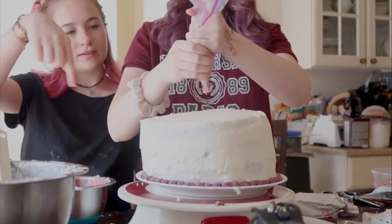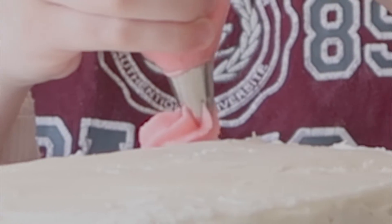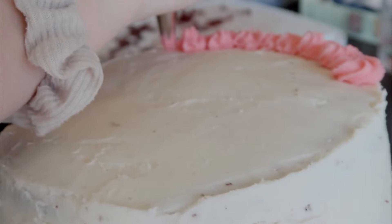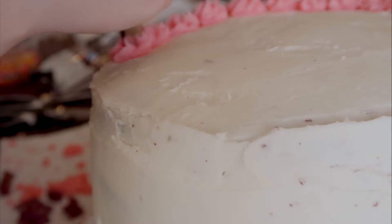Do you know what you're doing? Nope. Do swirls. Yeah. This is working! Oh my gosh, we're so close to being done. We're so close, Avery.